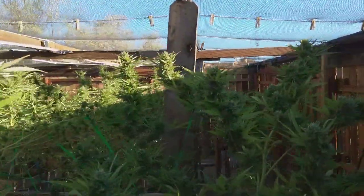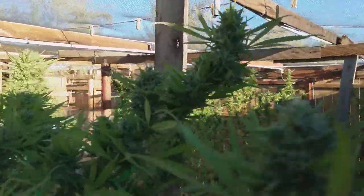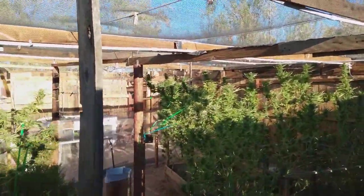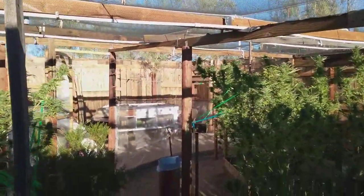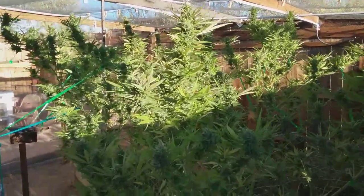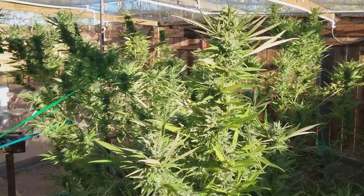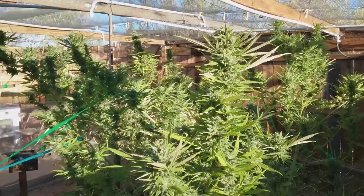By the time you guys get out your atomizers, blast the hell out of your poor flowers, cross your fingers, and mix your elixirs, you're gonna have way more time into your grow than I have.